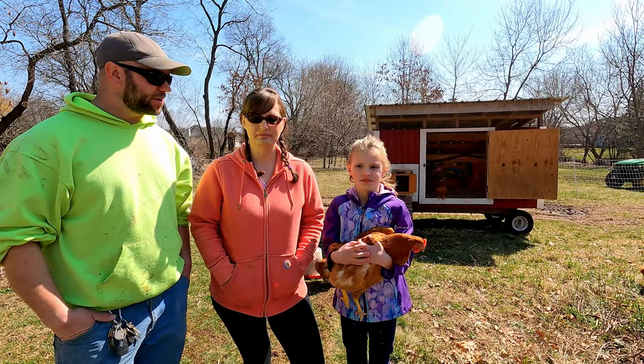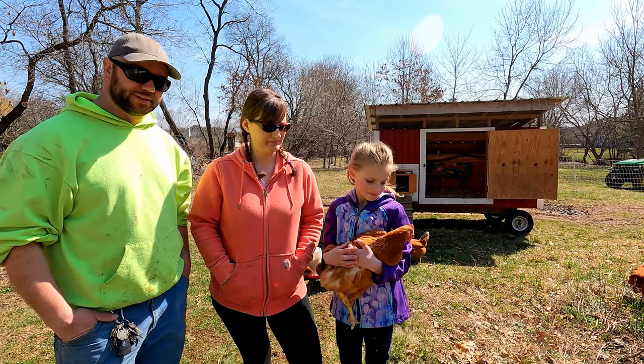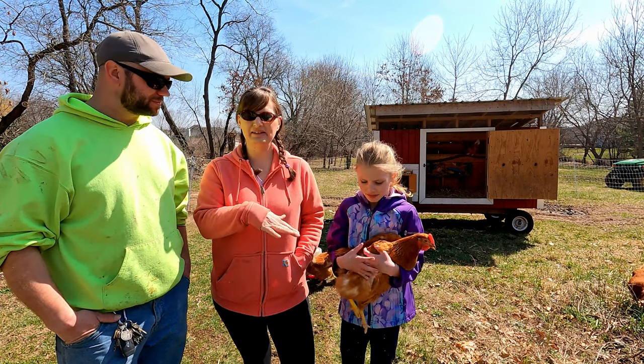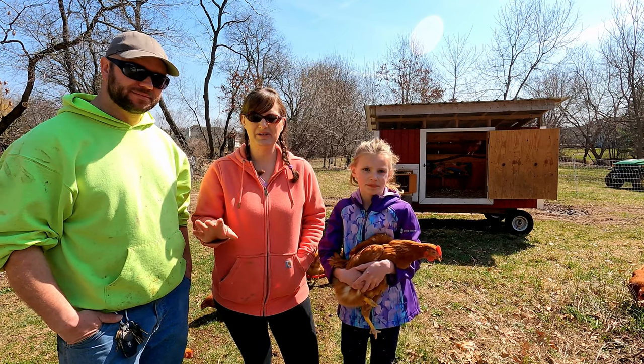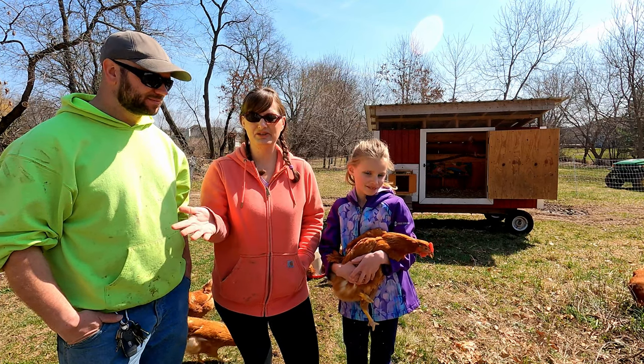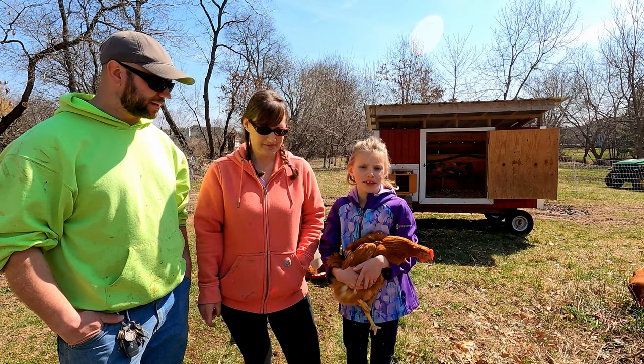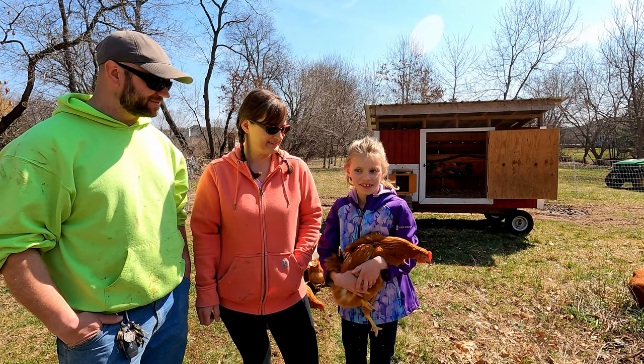We've got our chickens out on pasture now and they seem really, really happy. Super happy — and I really like this breed too. This breed seems so calm and mellow; they let us pick them up, where other chickens we've had don't let us do that as easily. It feels really good.